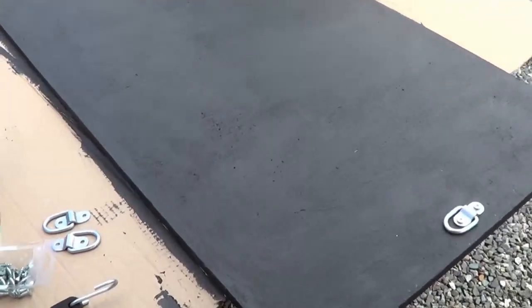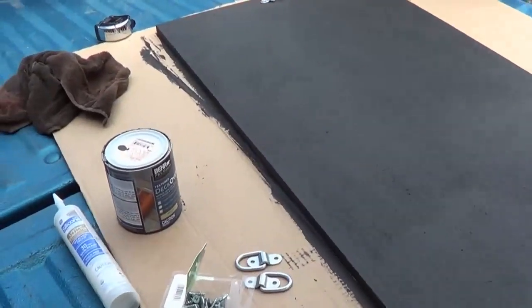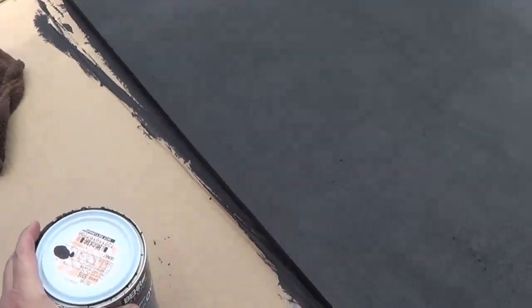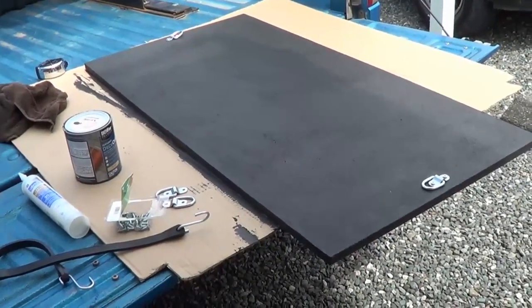What I decided to do was get myself a 3/4 inch piece of really good plywood. And to protect that, I've picked up some of this deck coating — sort of deck over — that's kind of that walk-on deck coating. And I've got myself all painted up with that. That'll protect it from the elements.